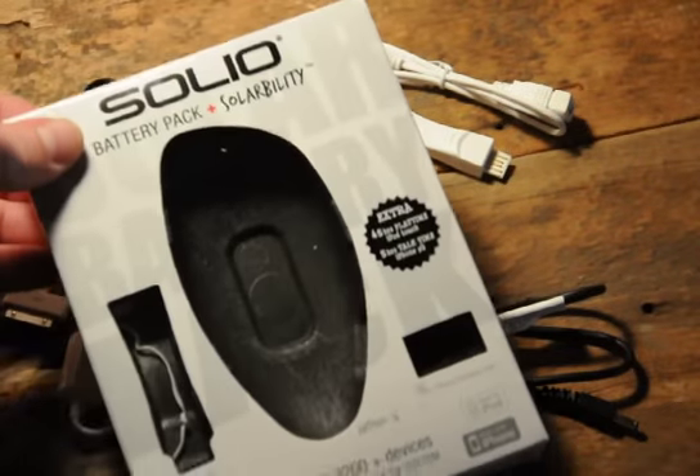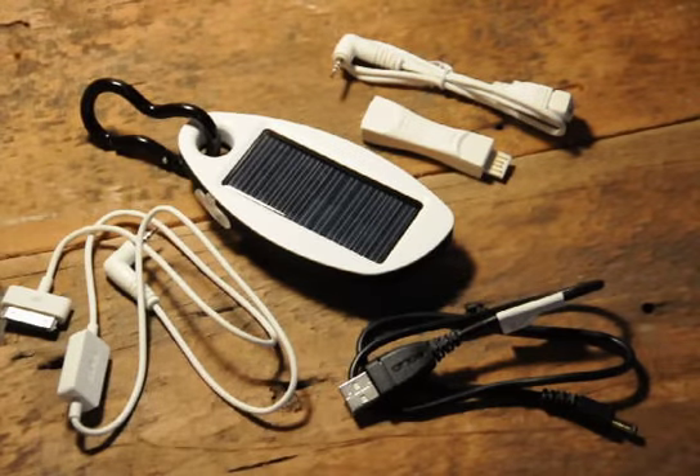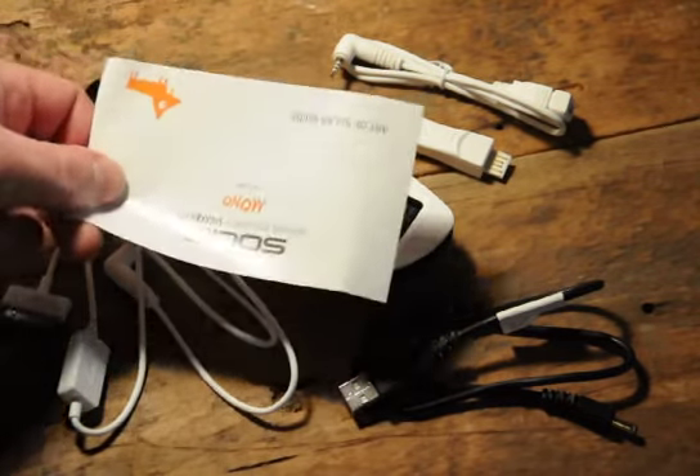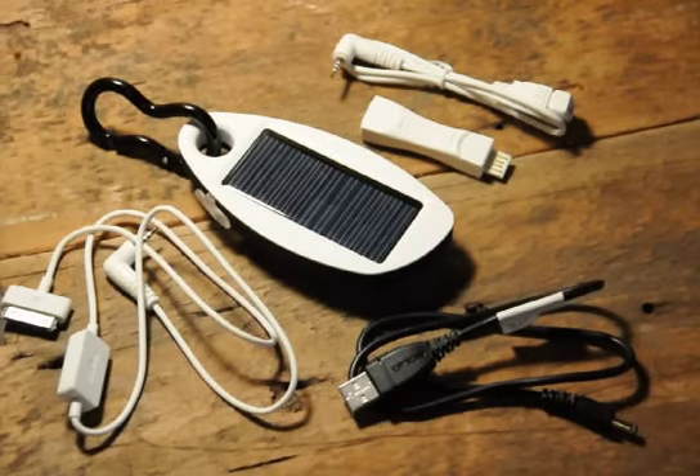It's going to come in a package that looks like this here with a couple of brochures to tell you a little bit about it. I bought it at the Apple store because I wanted one that I knew had the cables and would work properly with my iPhone — that's what I'm going to use it for.